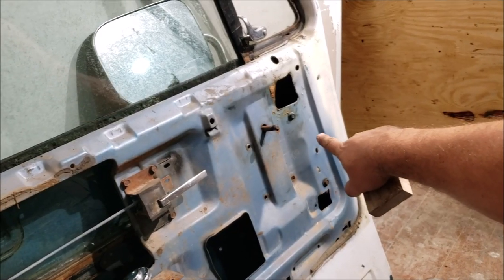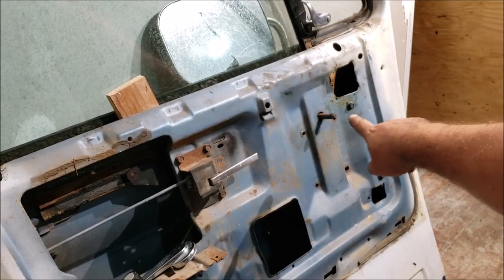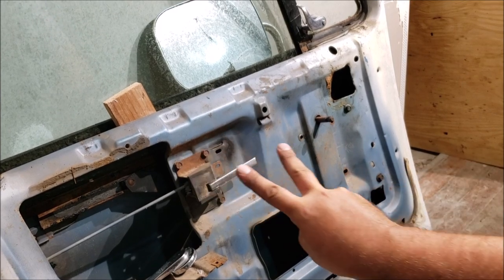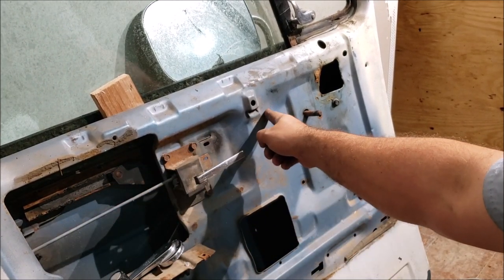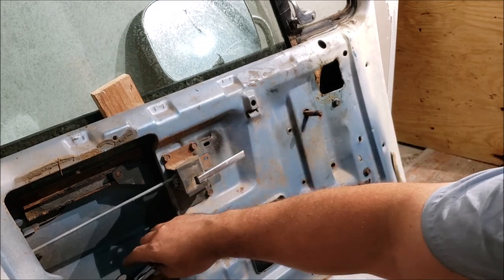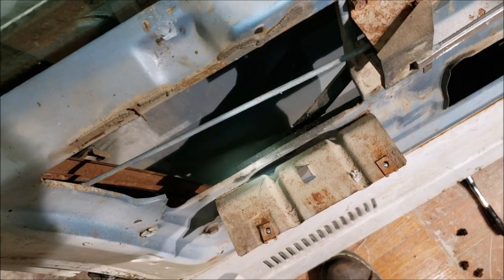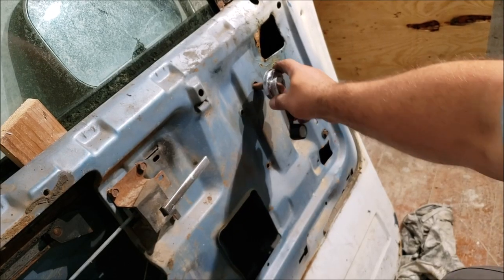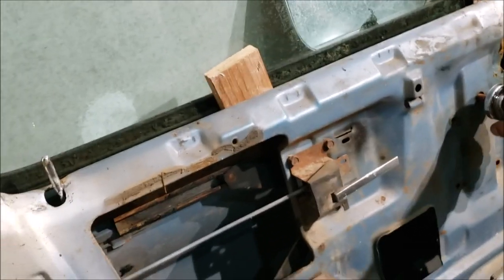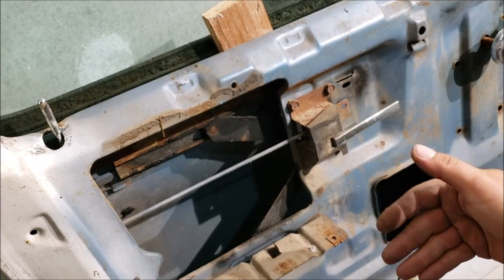We got the regulator bolts taken off, dropped it about two or three inches, with a little board holding the glass so it doesn't drop down. The regulator has three arms - two arms with two wheels, one in that track and the other hidden back here in that track. Then the regulator has a third arm and a third wheel that rides in the track attached to the door. I put the crank on and move it left and right trying to get those wheels out of those tracks.